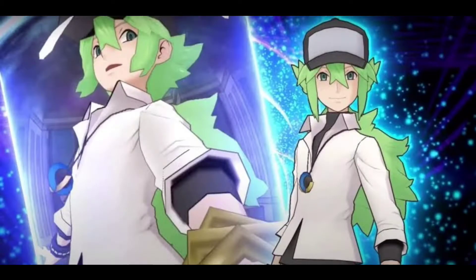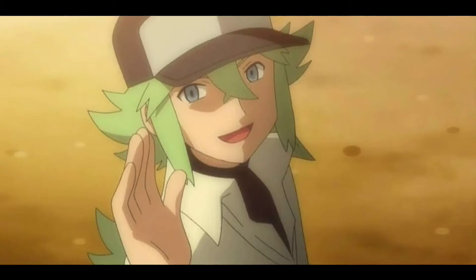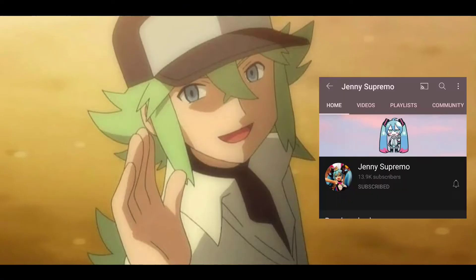Good thing is I managed to get an original N a few weeks ago, so in order for you to not commit the same mistake that I did, watch this video and learn all the differences. Also, shoutout to Jennie Supremo — I was inspired to create this kind of content thanks to her, so be sure to check her channel.